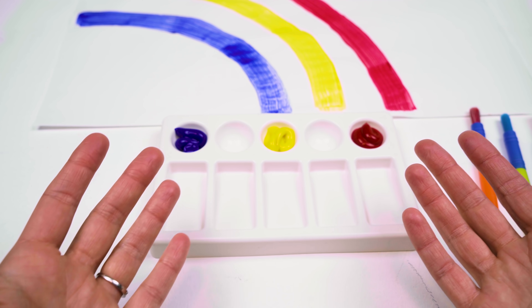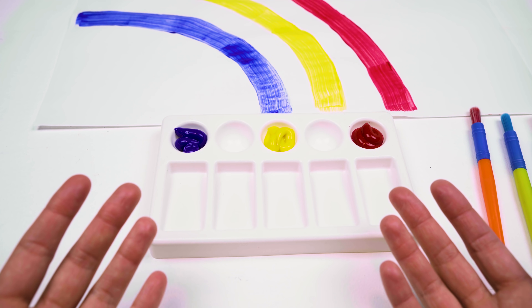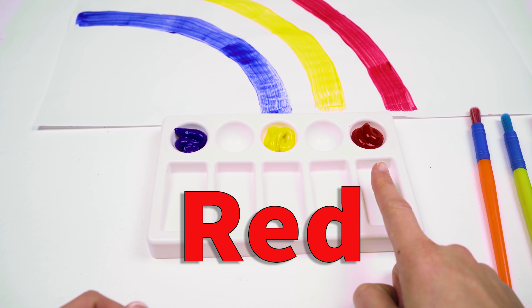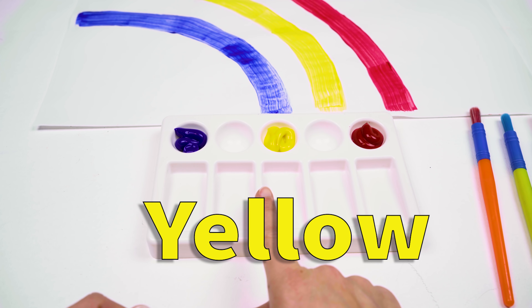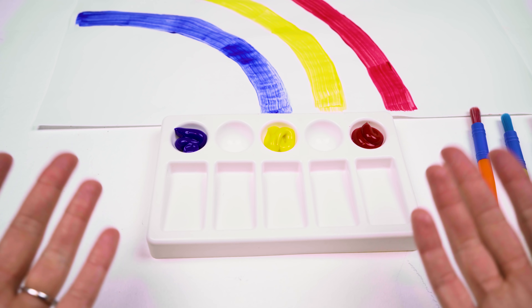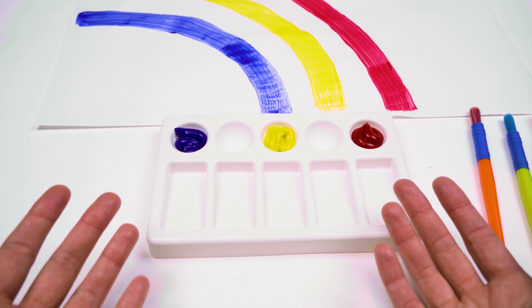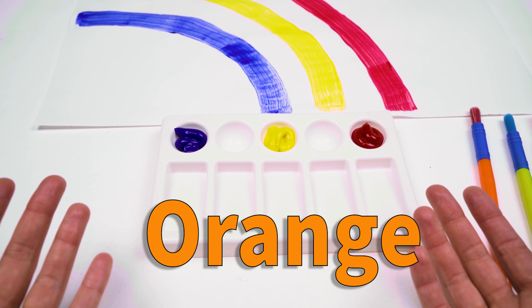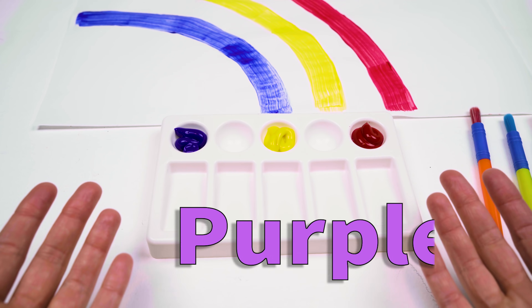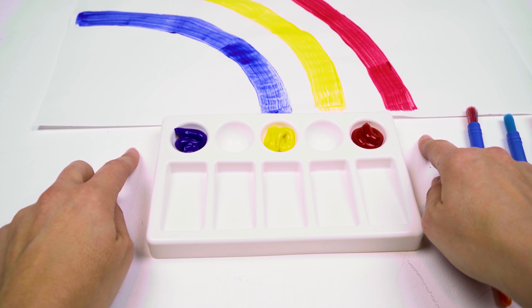All right, explorers. So we're starting with the three primary colors for our rainbow. Primary colors are red, yellow, and blue. But a rainbow isn't just three colors, so we still need to make three secondary colors, which are orange, green, and purple, so that we can finish our rainbow painting.